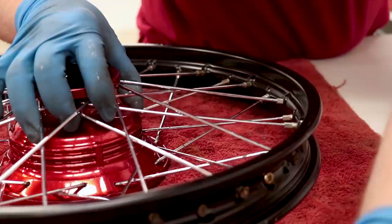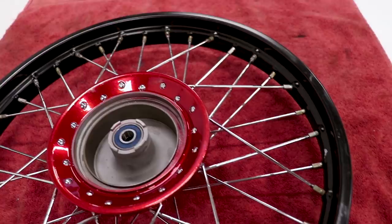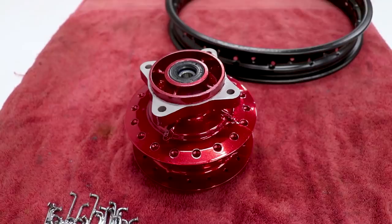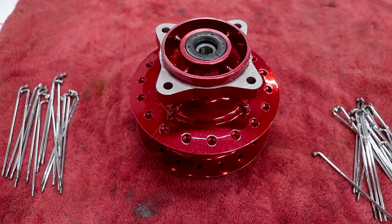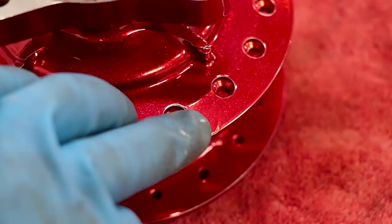I've got all the spokes tightened evenly and this wheel is ready to true. It looked like I was messing up the powder coat on the rim but that's just the anti-seize — that stuff is pretty nasty, definitely want to wear gloves. The process for the rear wheel is exactly the same. Before lacing the rear wheel I'd recommend checking the wear marks on the hub — look for the little wear spots from the spoke previously, which indicates where the outer and inner spokes were. I'd recommend getting the spokes in the same holes as before.